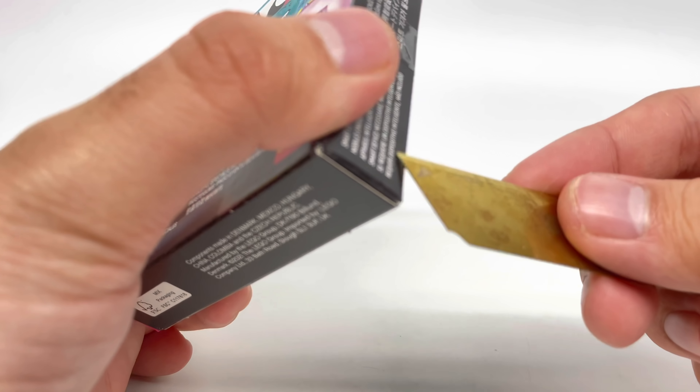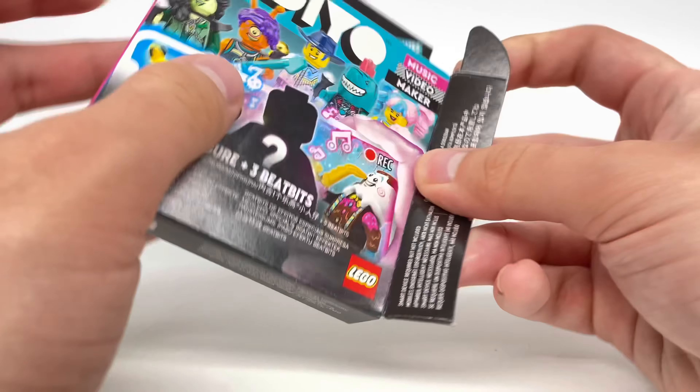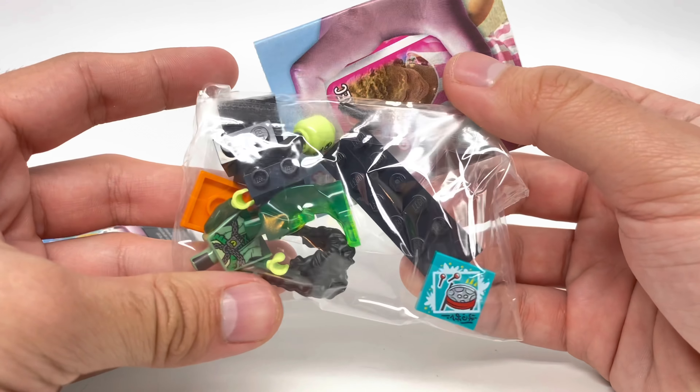For our next blind box, pulling everything out, we have this ghoul chick.